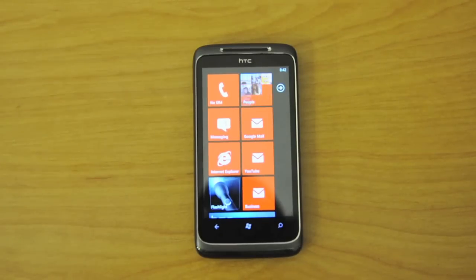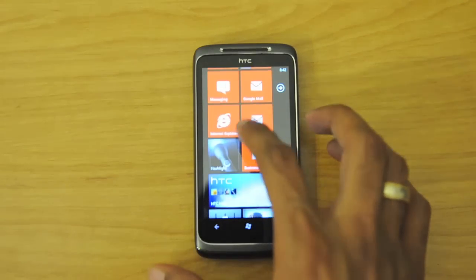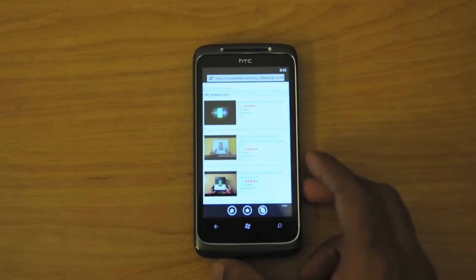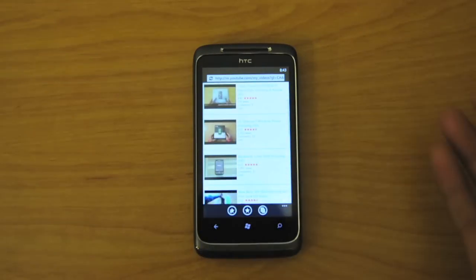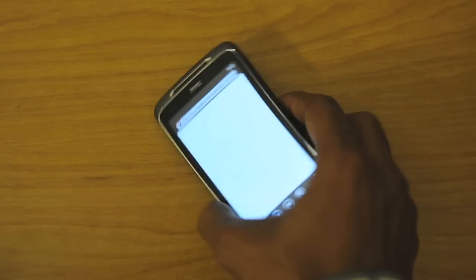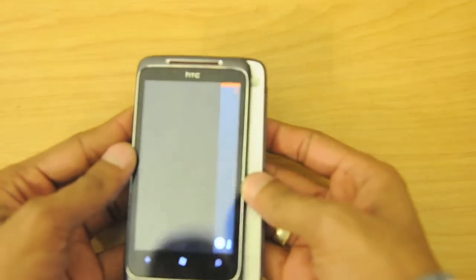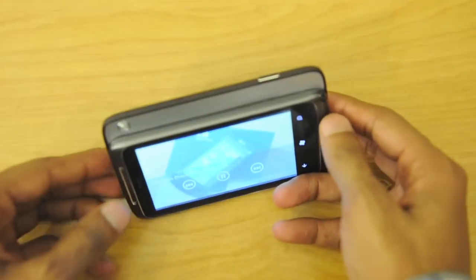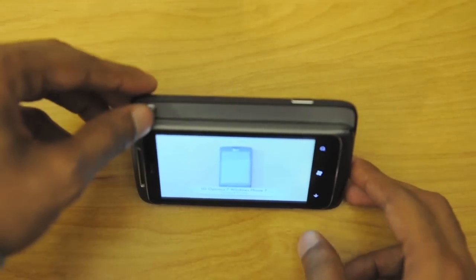The Surround is a very media-centric device, so to give you a sample of the sound, let me head over to YouTube and play a quick video. One disappointing factor about the Windows Phone 7 OS is the YouTube experience — I don't know if it's YouTube being lazy or Microsoft not doing their part, but the app just takes you to the mobile version of YouTube. We'll play the unboxing or first boot of the LG Optimus 7. We'll slide out the speaker.